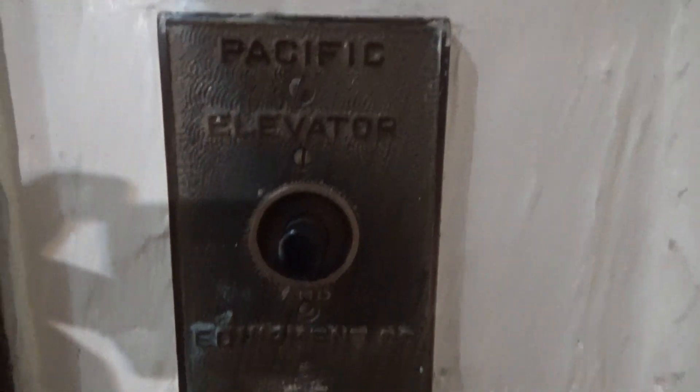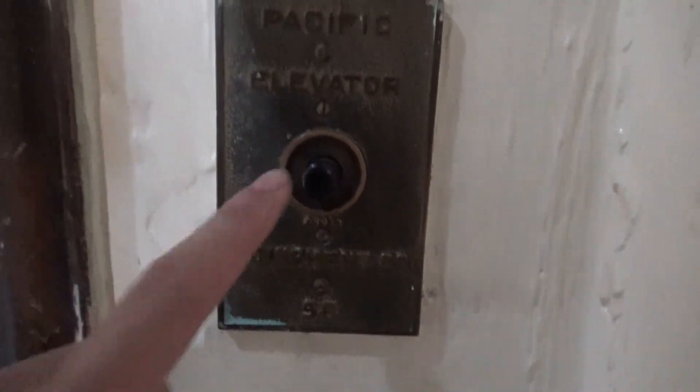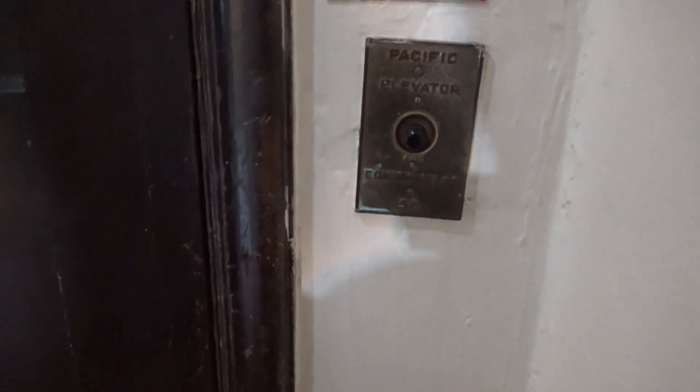Look at what we have here — it's a vintage Pacific elevator from the 40s. Look at this, it's gated. It's a specific dome. Look at this woodwork.